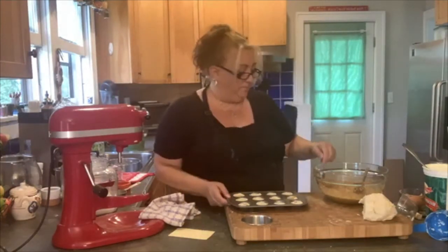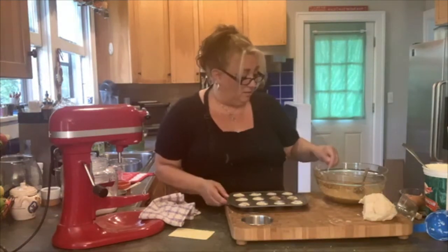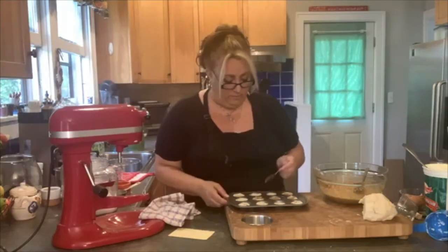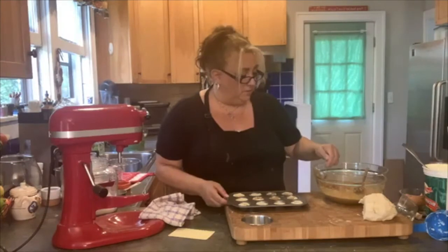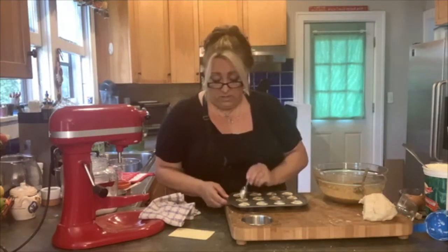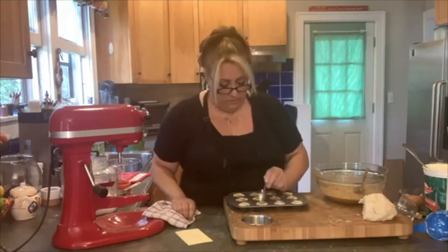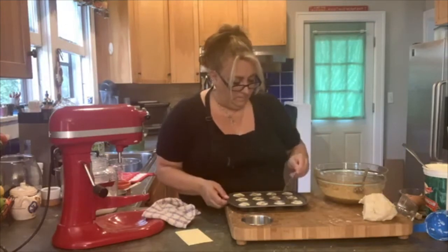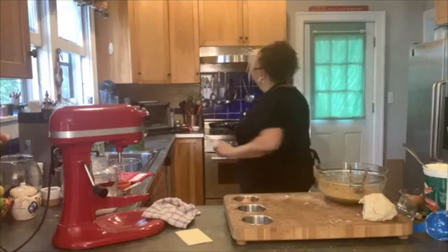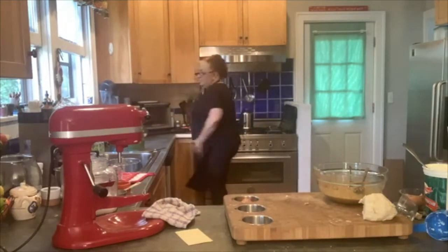If somebody has nut allergies, I would love it if somebody would try this with some other seeds. I think it'll come out tasting good too — maybe some flower seeds or pumpkin seeds. We should try that; I think pumpkin seeds would be good and then we'd have a nut-free version. These don't take very long — about 8 to 10 minutes at 350. And that's what we have: little filled tarts that we're going to bake.